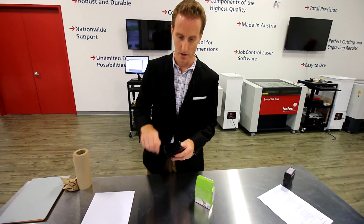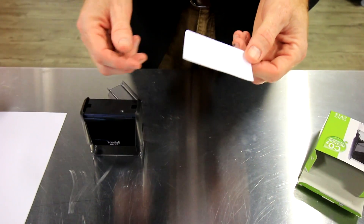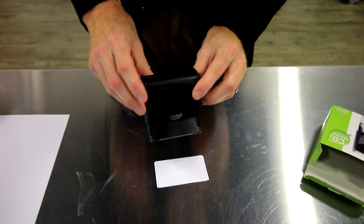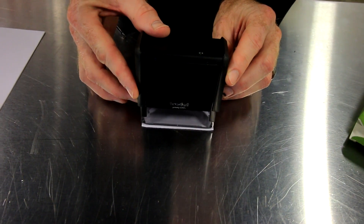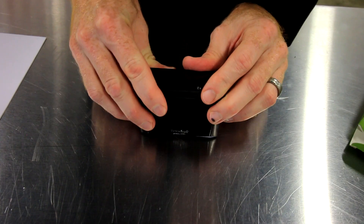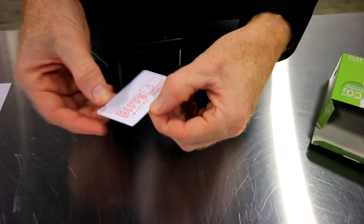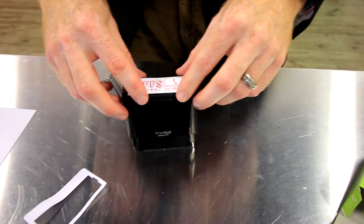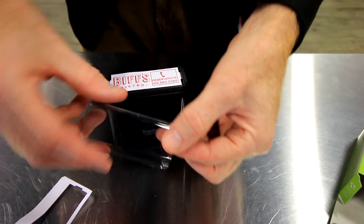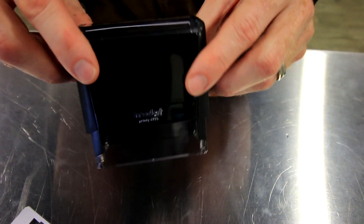A finishing touch is to add the index plate to the top panel. Inside the box you'll find an index card which allows you to place your stamp impression. Simply take it out of the perforations, put it on top, and then attach the clear window. Your stamp is done.